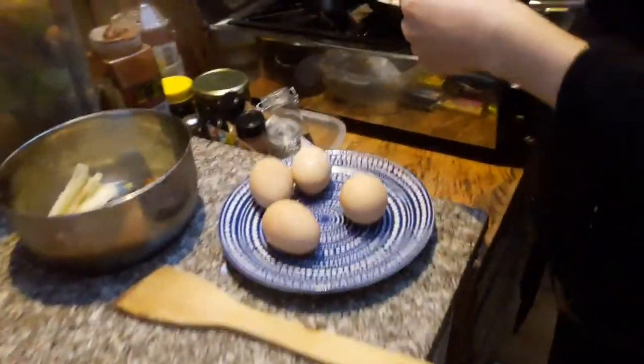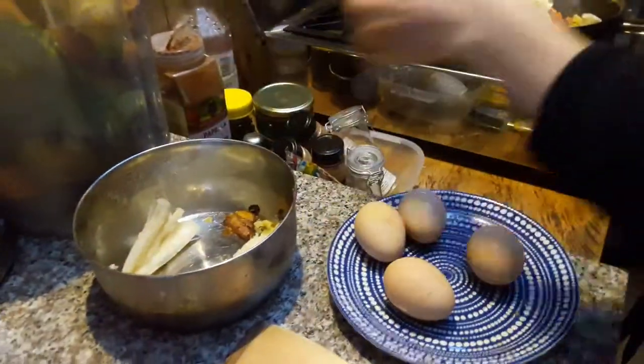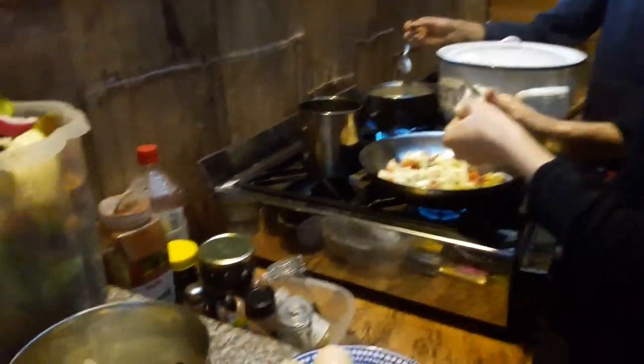Let's get to the other side of the kitchen and see what's going on. We got some eggs going on — Bettina is making them. She's got some nice yucca here being cut up. What are you making, Bettina?